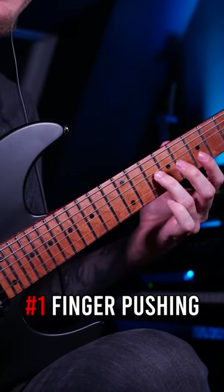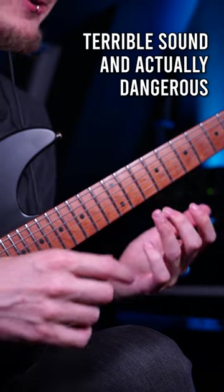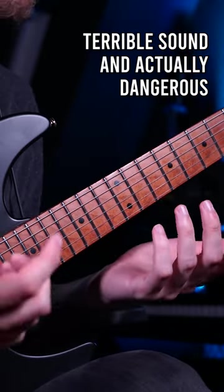Number one is pushing the strings only with your finger for string bending. Not only do you risk injuring your fingers playing this way, it also sounds terrible!